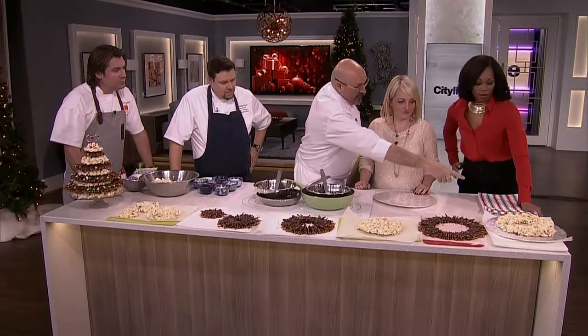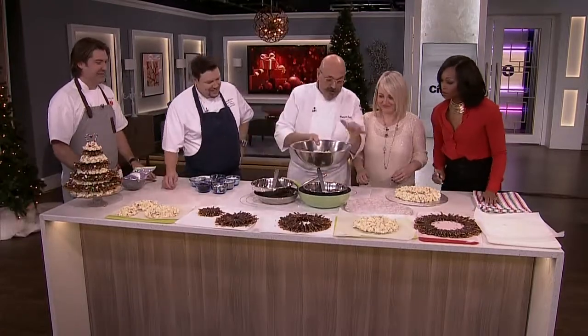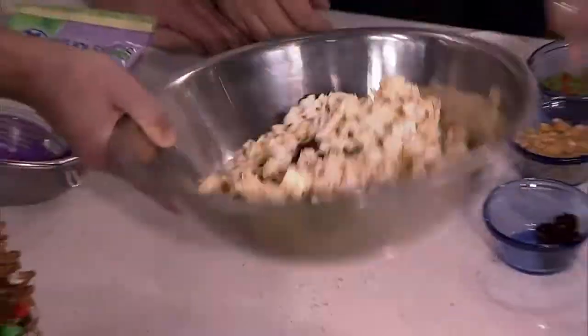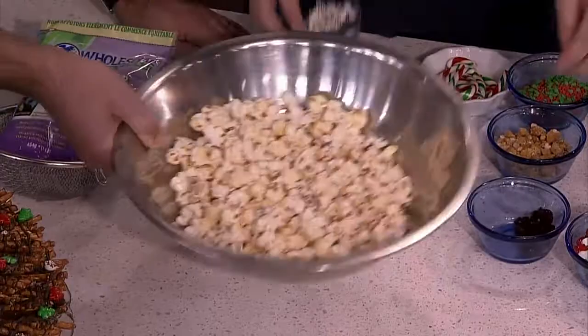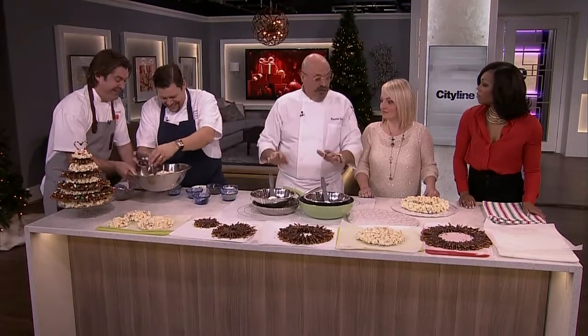Let's start assembling — grab that base over there. That base is made with popcorn, and I have popcorn already pre-popped. I have flavorings — some Christmas candies including some nuts and healthy cranberries — so we can mix all these things in. You can also buy the popcorn already popped, which is a lot easier because melting the chocolate is already a lot of work.